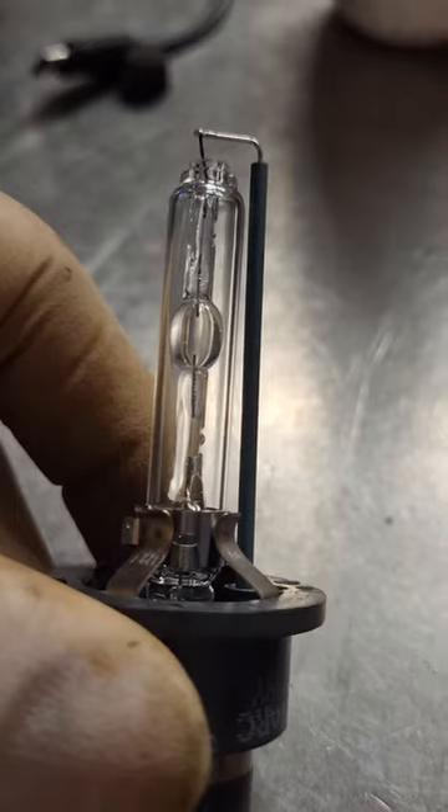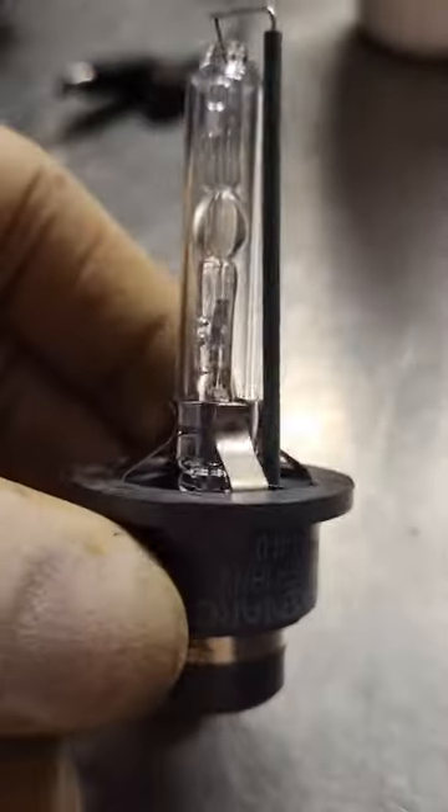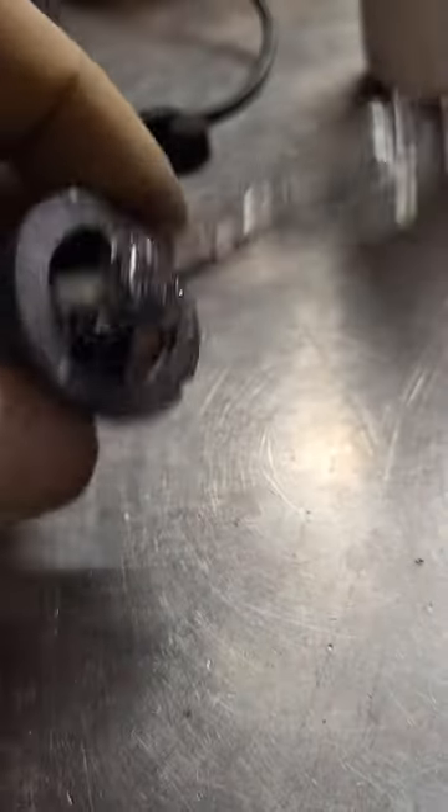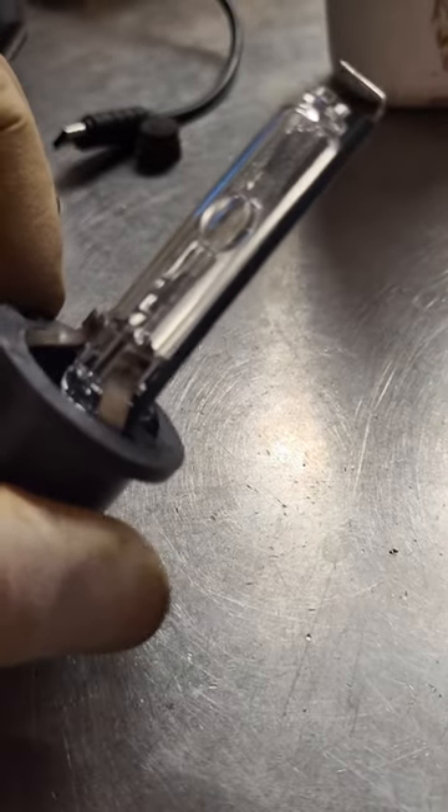Got a quick one for you here today. Got a 2007 Toyota Venza front left HID bulb stopped working. The customer put one in and it still doesn't work. Here is the new bulb — I'm not seeing any issues with it, everything's still intact, nothing's black. I put a different one in just in case and it still didn't work. So let's go see what's going on underneath where the module is.